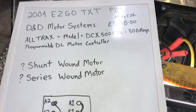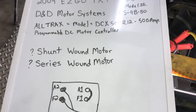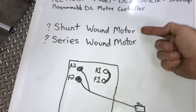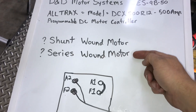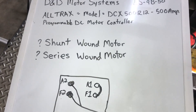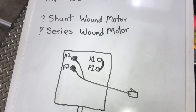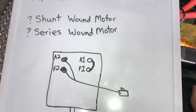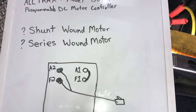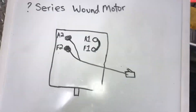The reason I made this video is I want to be able to test my motor before ordering the new controller. I have a shunt wound motor — apparently there are different types: series wound motors and shunt wound motors. I wasn't sure which one I had. The first thing I found online talked about testing series wound motors, and I later found how to test shunt wound motors. I couldn't find any videos on YouTube about this, which is why I'm making this video.